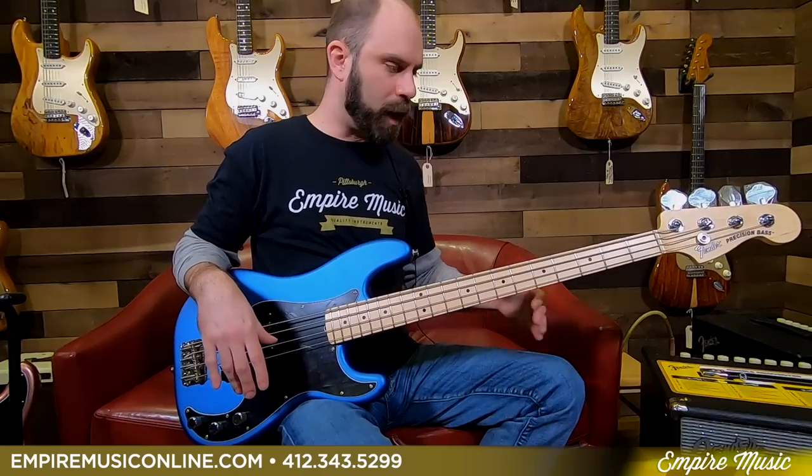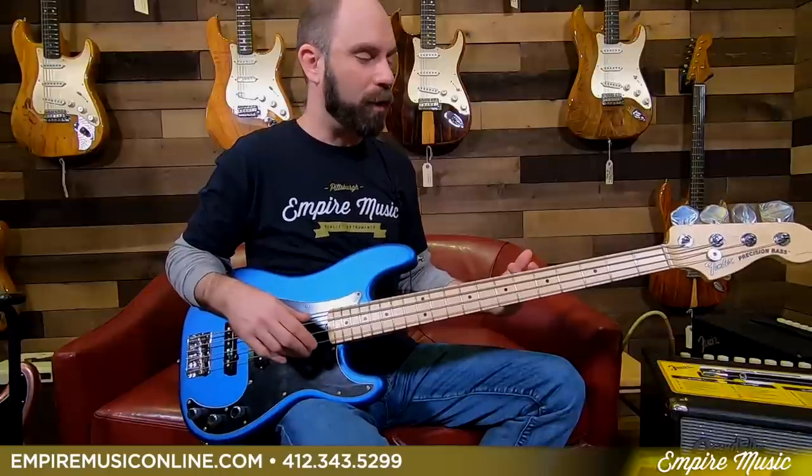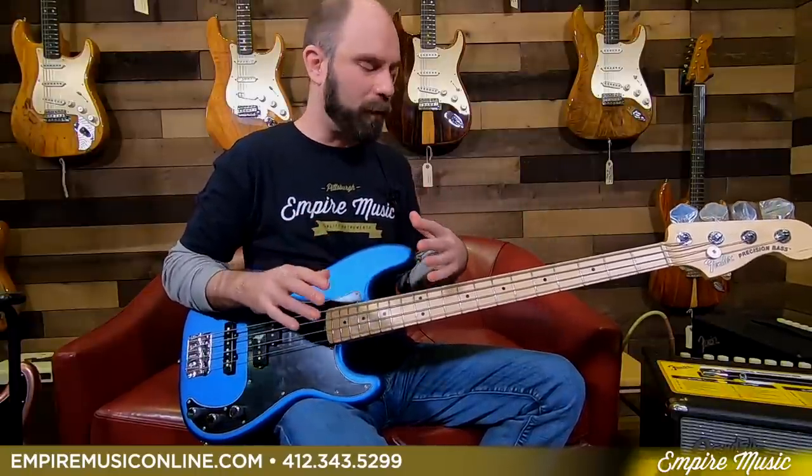Right out of the box, very minimal setup into these things — they're just fun to play. I'm a Fender player. I live and die with a P bass, and this felt at home. It felt really good to play right away. A lot of fun, and got some really familiar tones with a kind of a new twist on them.